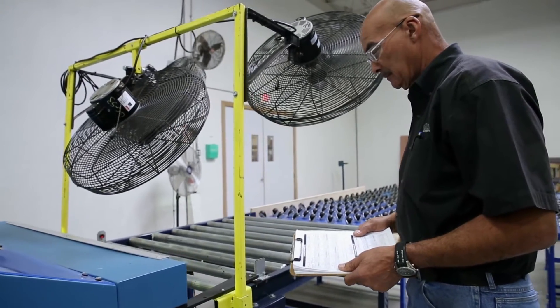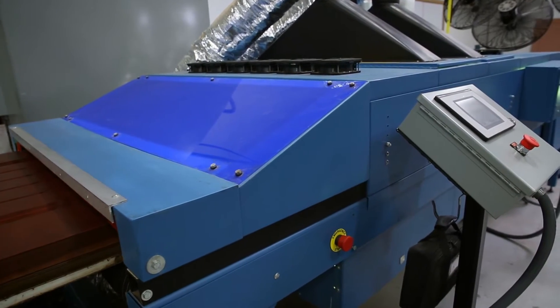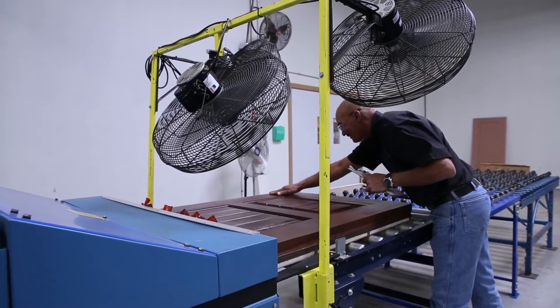This was all new to everybody. It was created from scratch. There was no equipment out there at that time to do what we were doing, so that's why we had to design our own equipment.